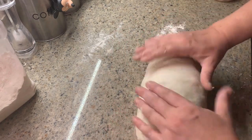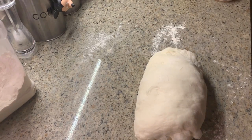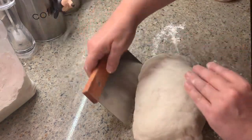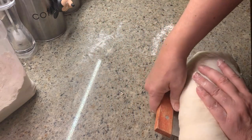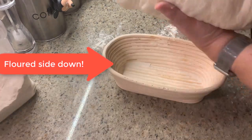Once that's done, I take my bench scraper and give it a quick shove under the dough to seal the dough a little more underneath. If you don't have a bench scraper, don't worry — you can use your hand. Then pick it up and place it in your banneton.